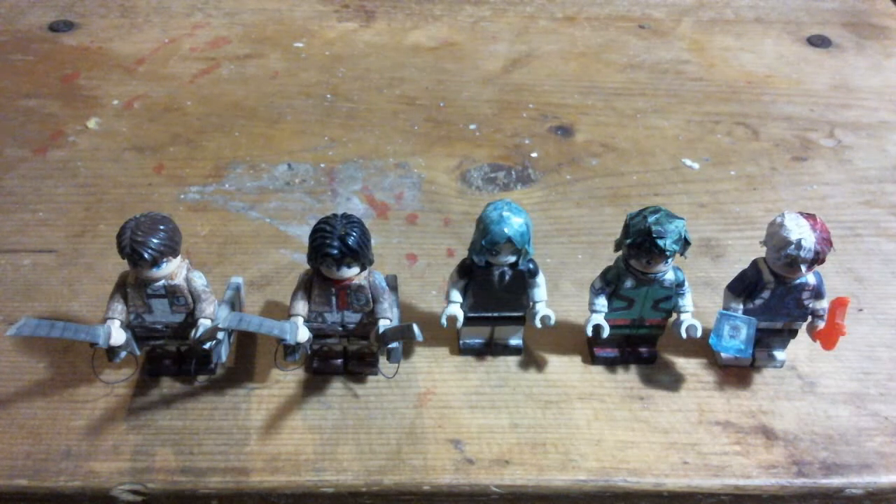Hey, it's TimeScore Club with another batch of my collection of LEGO anime figures that I've made. These are figures I've made from Attack on Titan, Land of the Lustrous, and My Hero Academia.